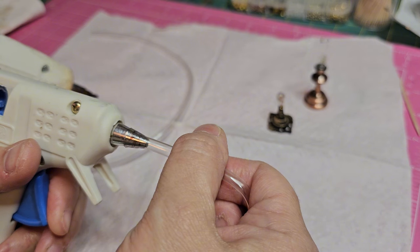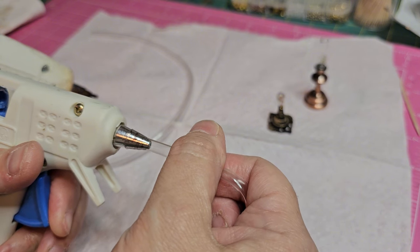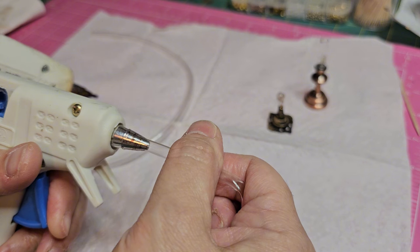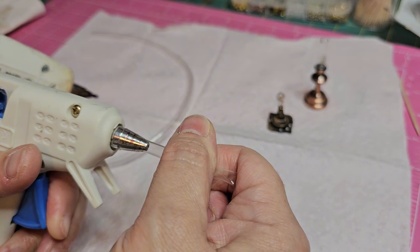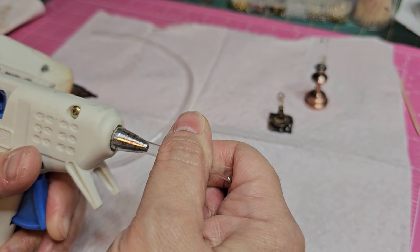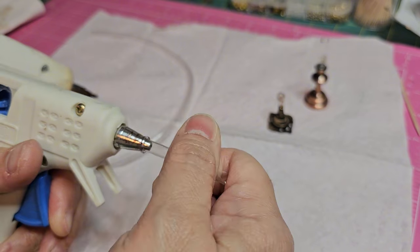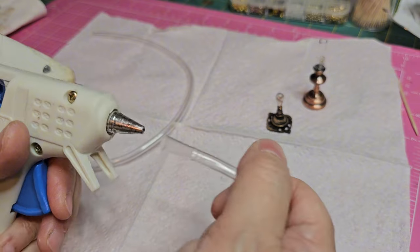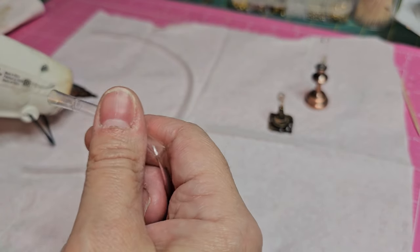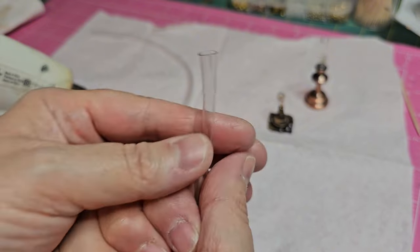I'm just gently pushing it, kind of letting it go on its own and guiding it with a little pressure as I push it to the end. I like using this one — it's cleaner, it's smaller, it doesn't get as hot as my bigger gun. You can always turn your gun on and off to cool it down a little if it gets too hot.